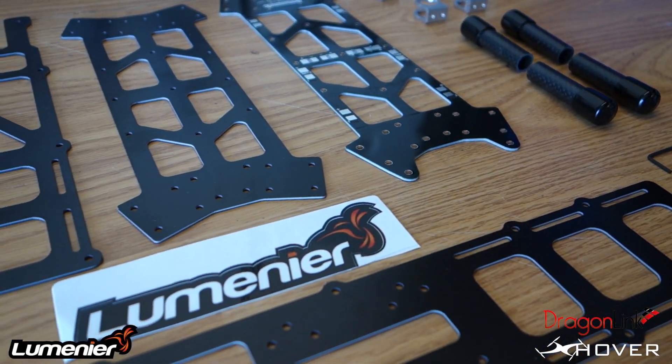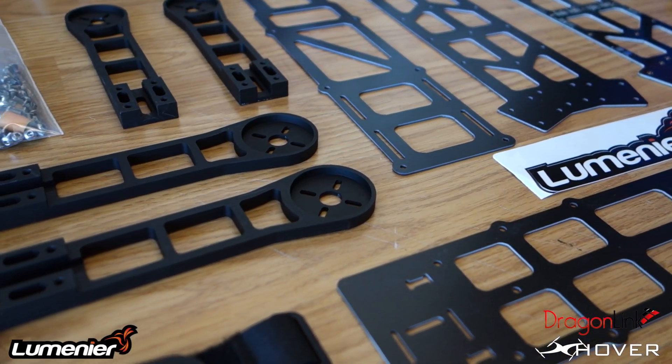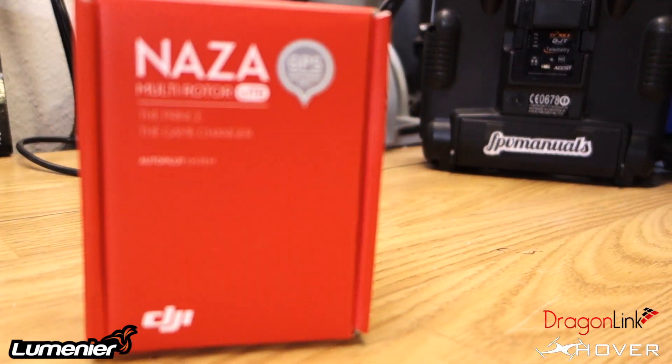Hey, what's up guys, X Hover here, and today I wanted to show you guys another QAV400 build. I want to give a big thanks to Tim from GetFPV and Lumineer for sending this out to me for the flight.